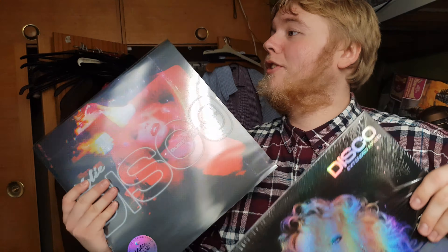The track list is on the back. Basically, if you didn't get the Black Friday exclusive expanded edition — or special edition — that was exclusive to Black Friday on Amazon, this includes those extra tracks plus obviously some remixes.